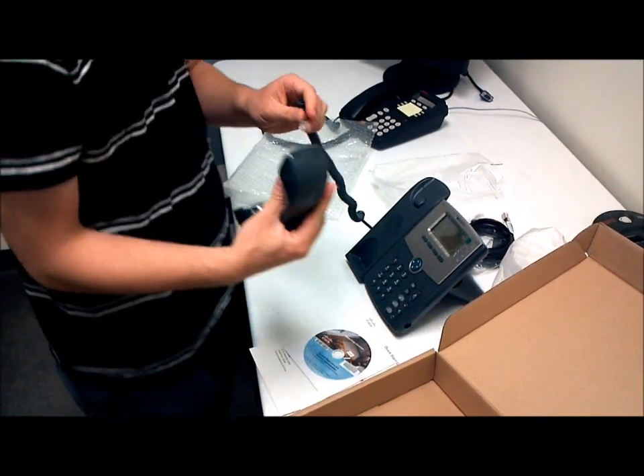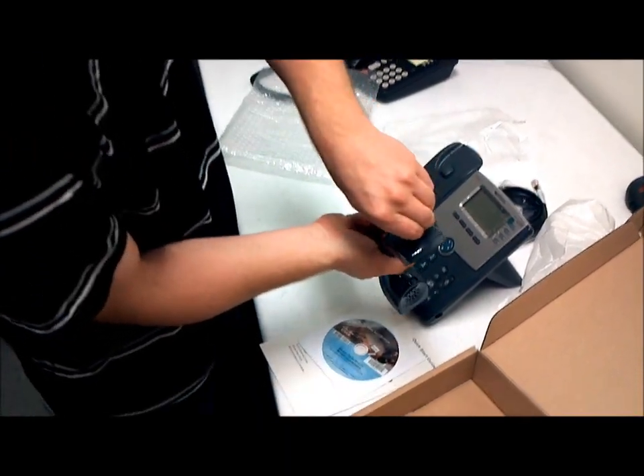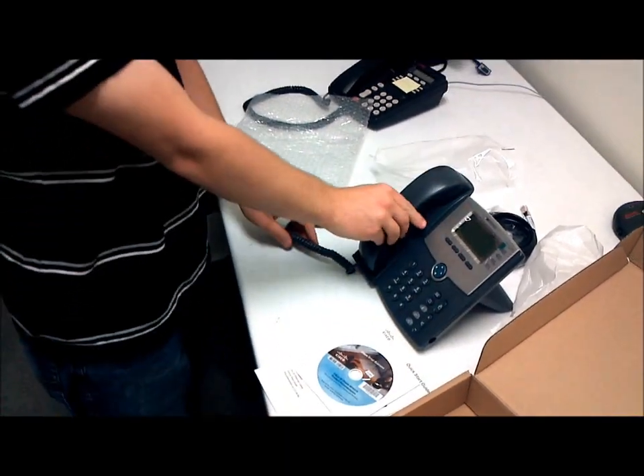On the phone, you want to plug this end of the cable into the phone itself. Just press that in. Now your phone is assembled.